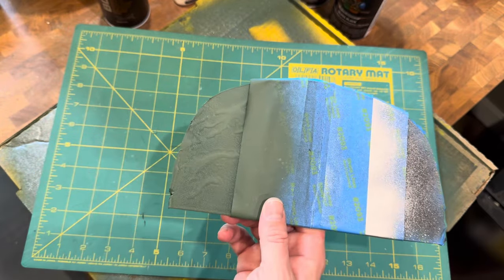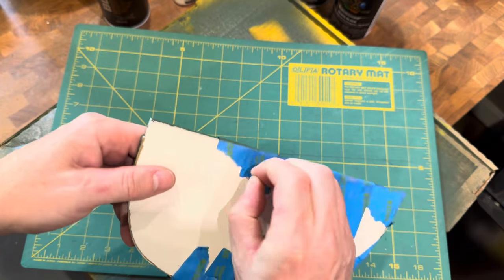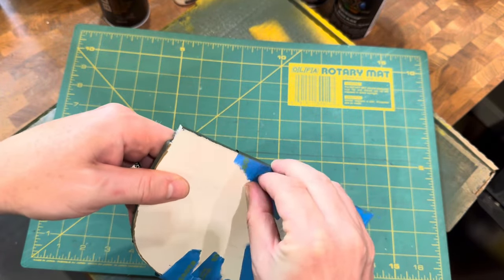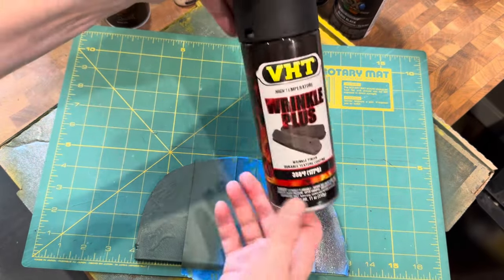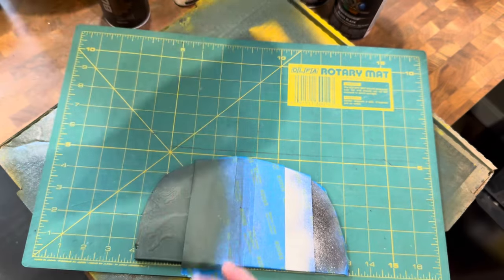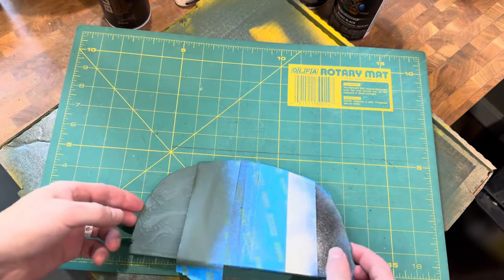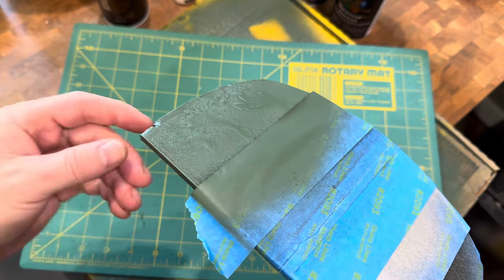This is the top final coat. I'm going to peel off this masking layer, and the layer underneath is the VHT Wrinkle Plus automotive paint — that's what we use to give it the texture. You can see it has a bit of texture in the areas we wanted to keep.